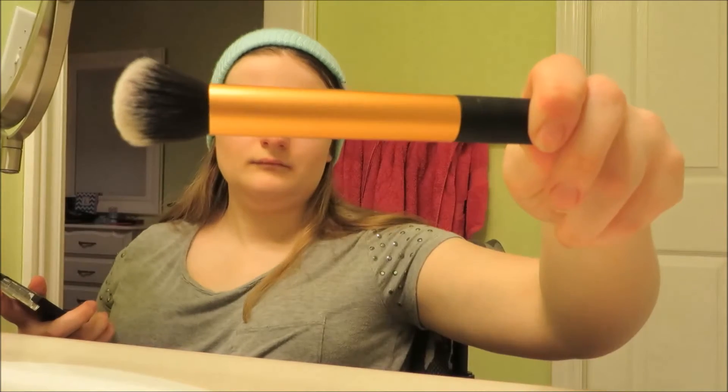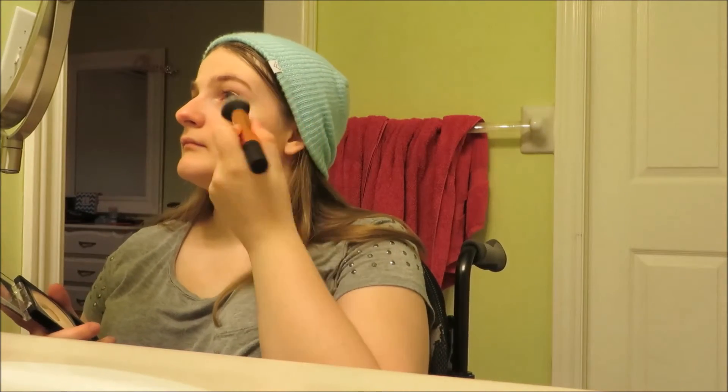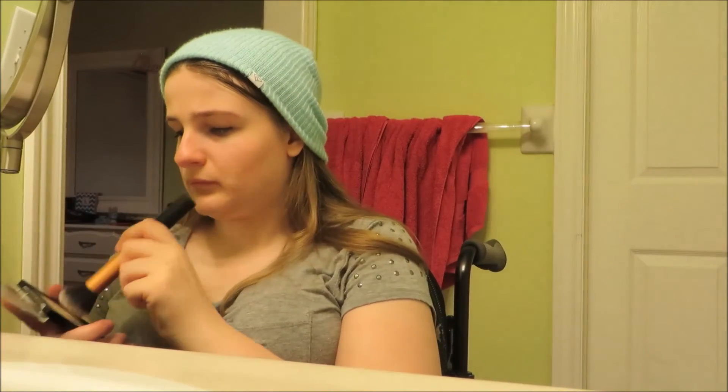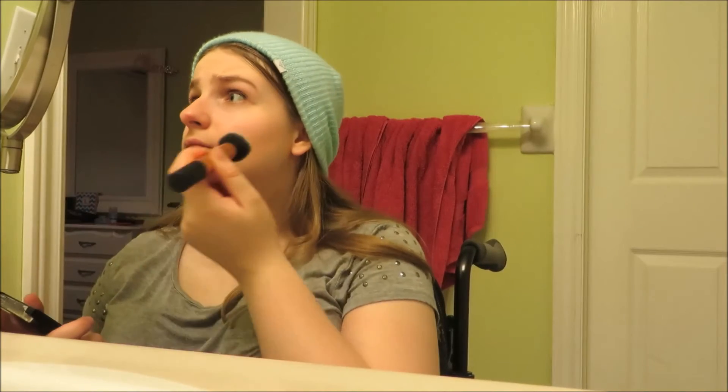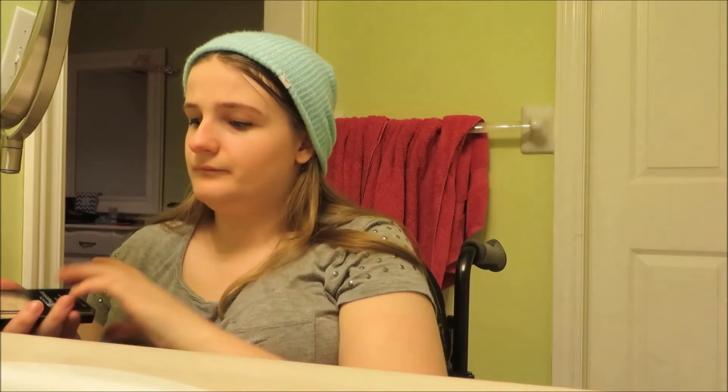I use the Real Techniques Orange Brushes for bronzer and powder. This is a contour brush and a powder brush that are very soft and I highly recommend them because they work super well and they apply makeup very easily. Shoutout to Sam and Nick Chapman again.